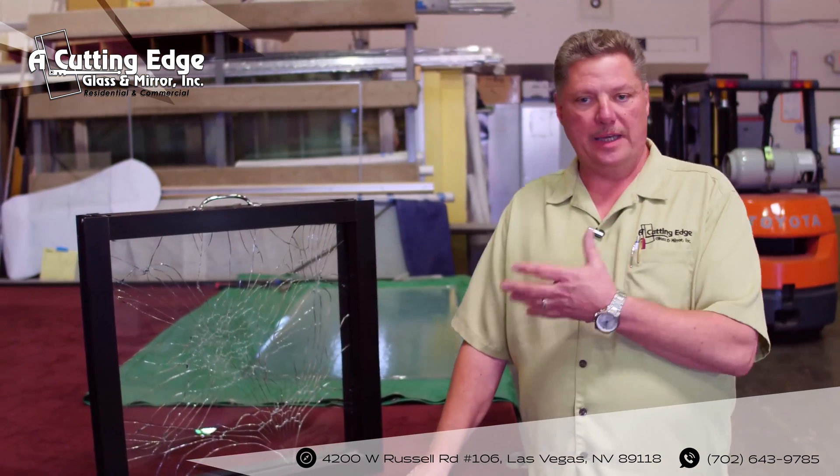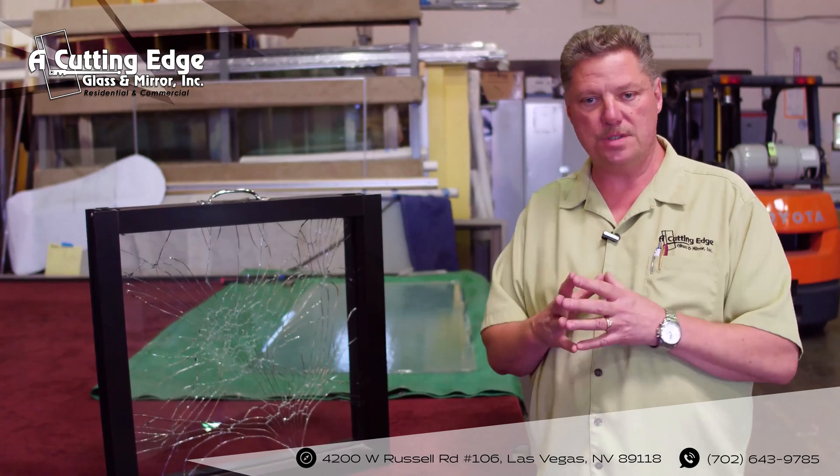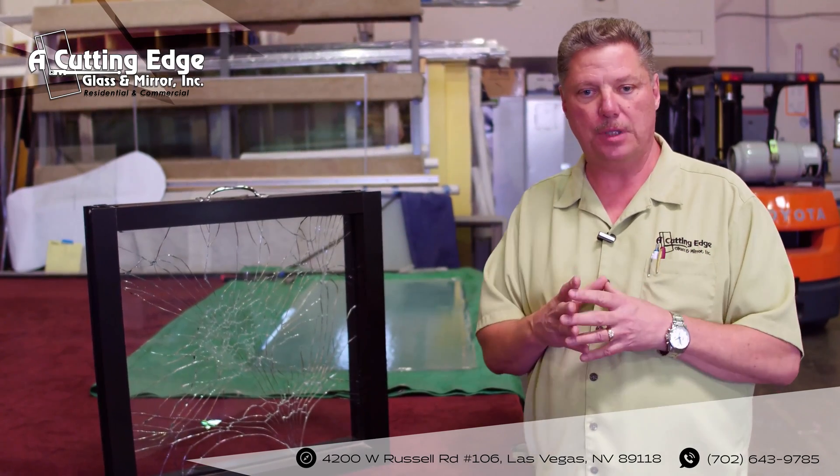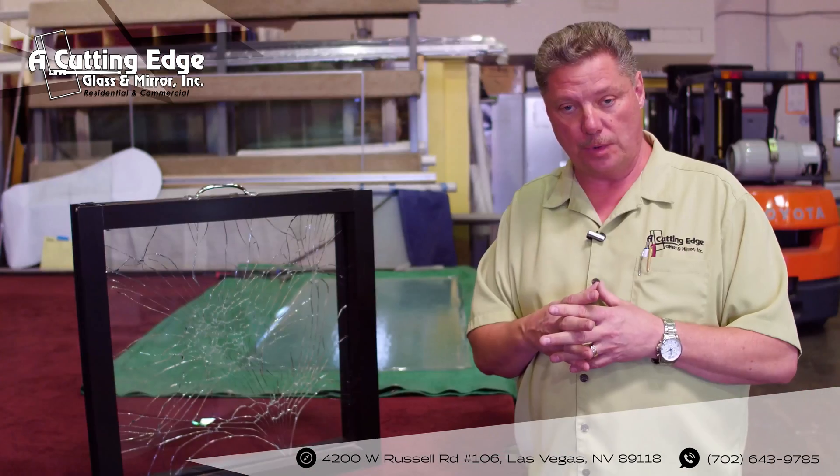This is another example of what plate glass would look like in a storefront. Any commercial business of any kind typically has plate or tempered glass in it, depending on the location of the glass and what the code requirements would be.